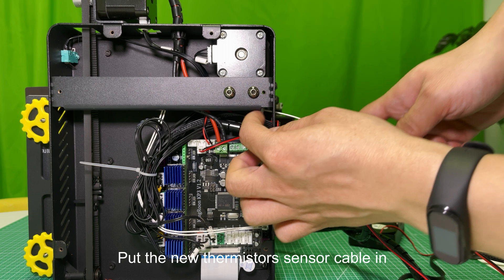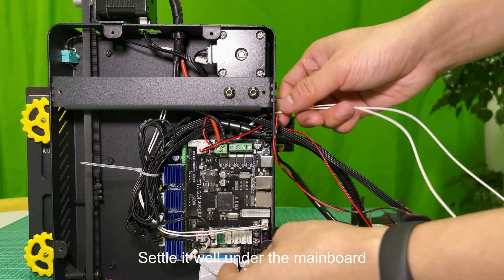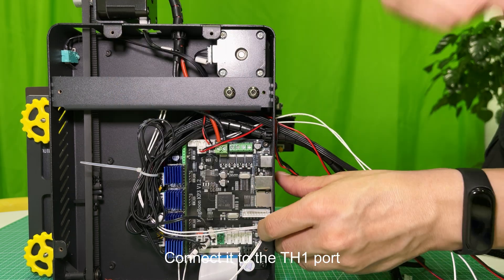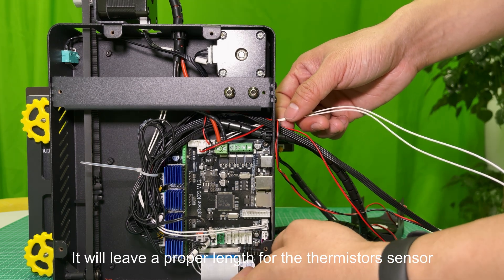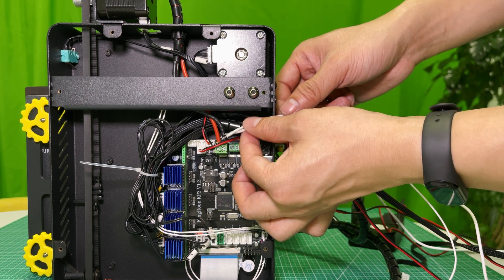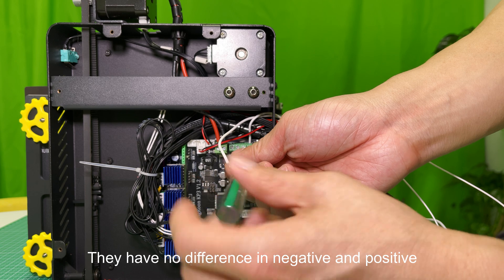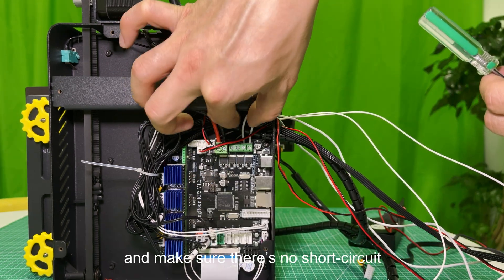Put the new thermistor's sensor cable in and settle it well under the mainboard. Connect it to the TH1 port. Pull the cable out a little bit to settle it well — it will leave a proper length for the thermistor's sensor. Put the heating tube cable in and insert each cable into a hole. They have no difference in negative and positive, just set them tight and make sure there's no short circuit.